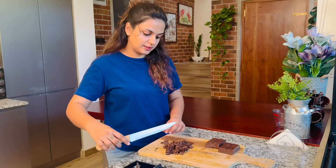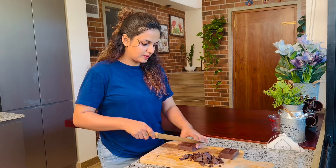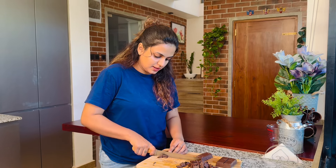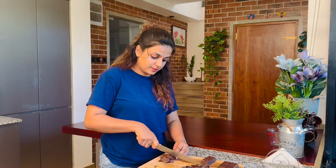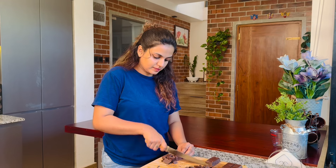Time to melt the chocolate. Now we are going to make room temperature for room temperature. Now we are going to make the treatment of the chocolate.